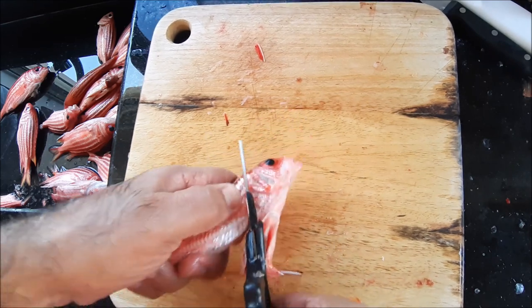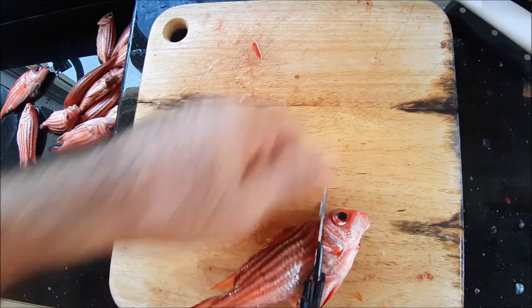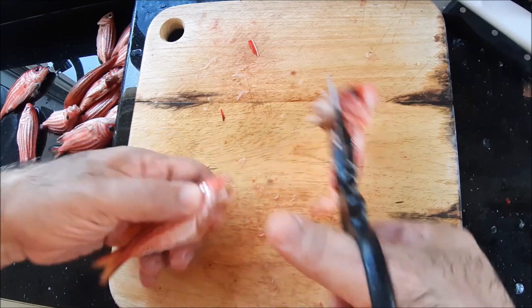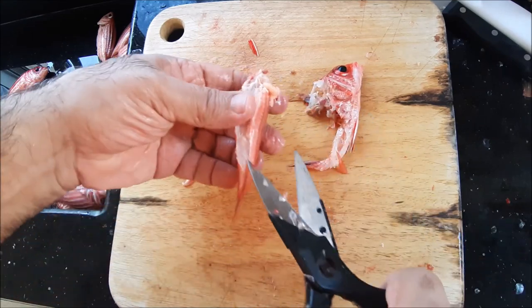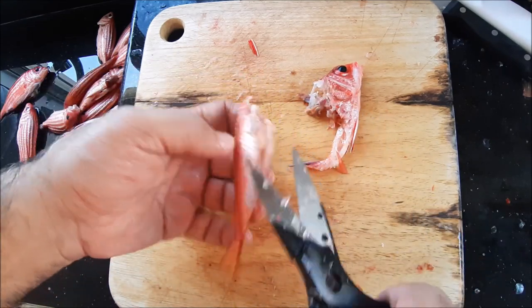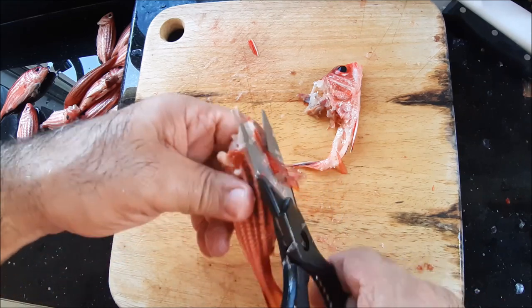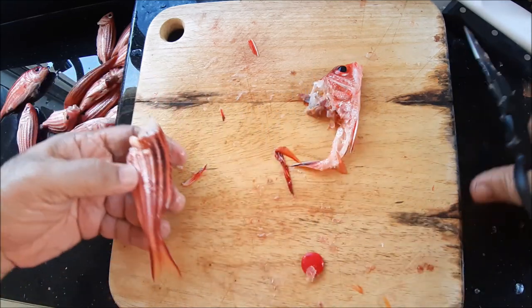Go up that way, behind the head, and you just press down a bit. And that's the head gone, and the stomach gone, and the fins gone — everything gone. Nice and clean. Then I do the back ones, but I could have done the back ones first so I don't stick myself.